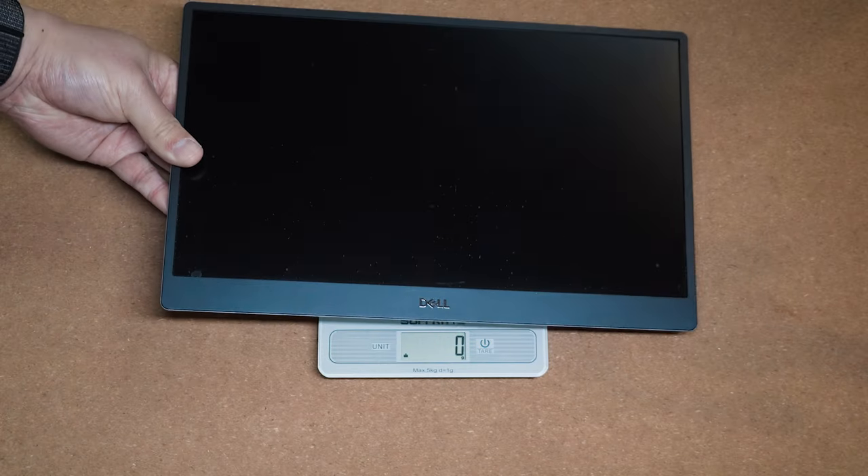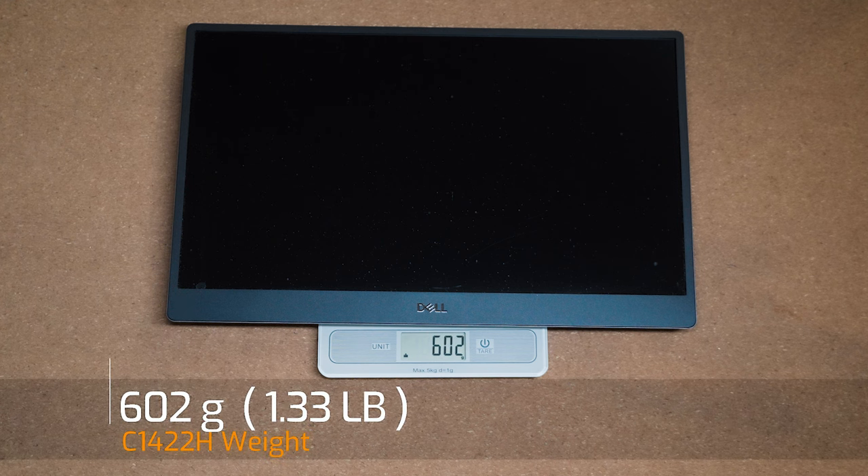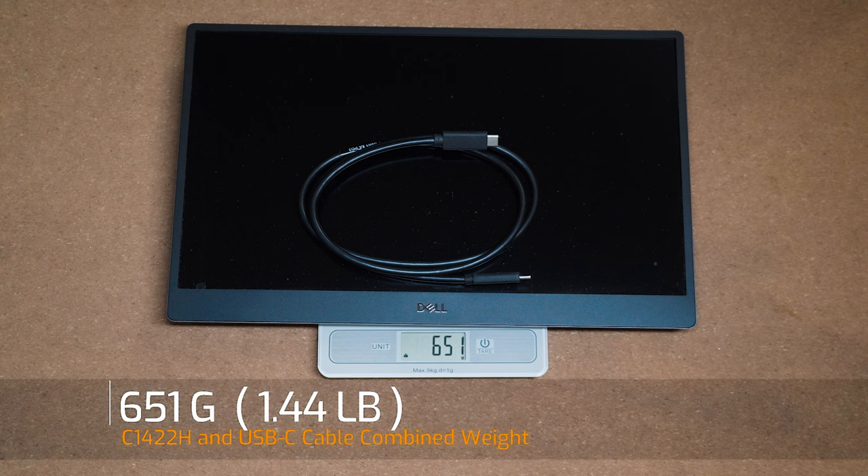The weight of the C1422H portable monitor is 602 grams, and with the USB Type-C cable it becomes a combined weight of 651 grams that you'll be carrying around with you.